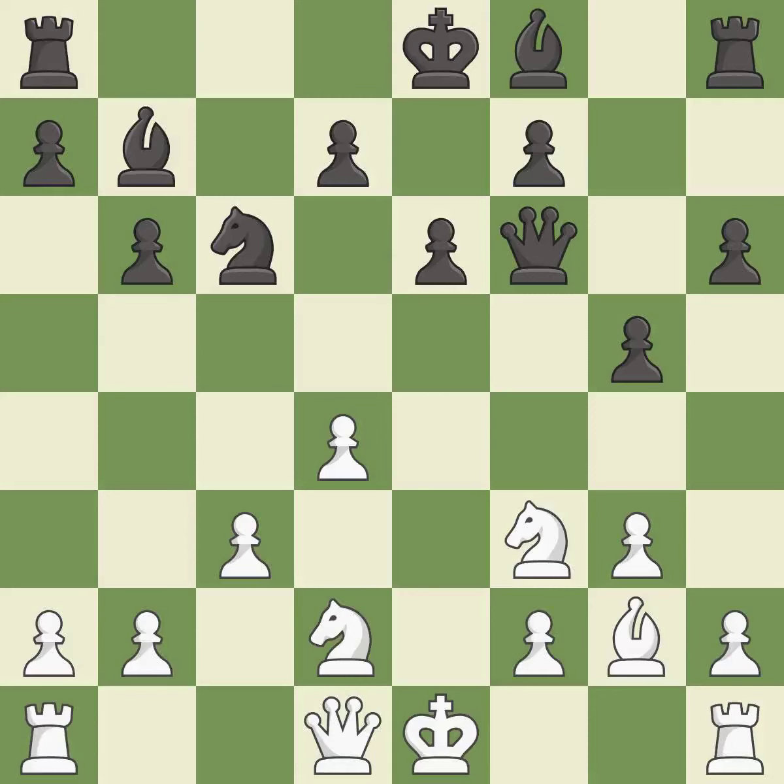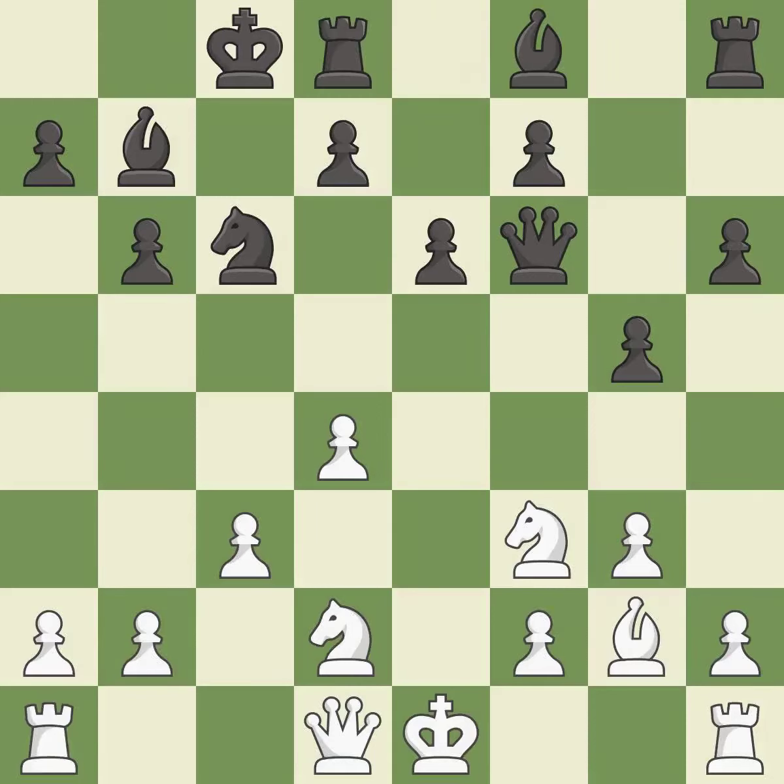This stops the opponent from being able to win a knight — it is best. This threatens to kick a knight — it is a mistake. This is a fair move — good. This ignores an opportunity to develop a rook off its starting square — good. This permits the opponent to kick a knight — it is an inaccuracy. This ignores an opportunity to kick a knight — it is an inaccuracy.